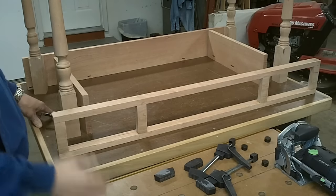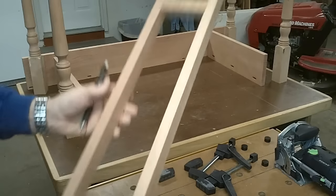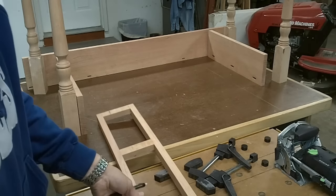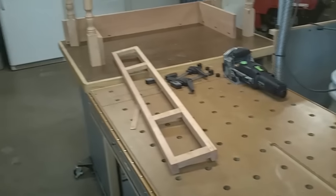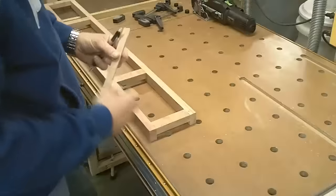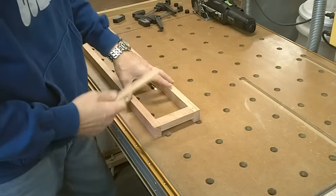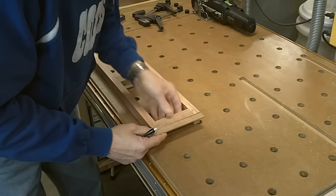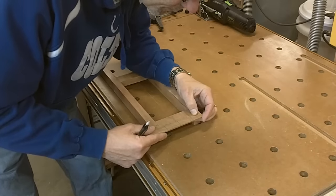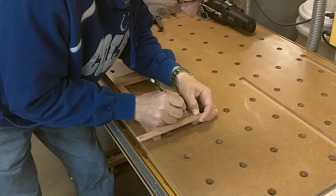What I want to do is mark out where I'm going to put the dominoes to join the legs from the rails. What I've made here is a story stick and it's just got a few measurements on it. This one will be marking the dominoes and I want to be able to use this from the front — I'm just going to reference off the top and make my marks.